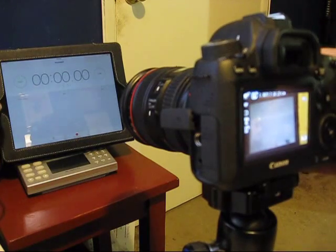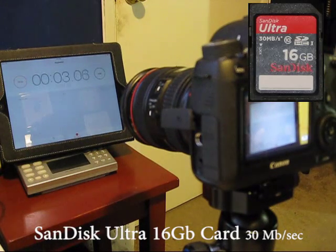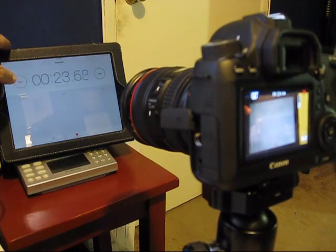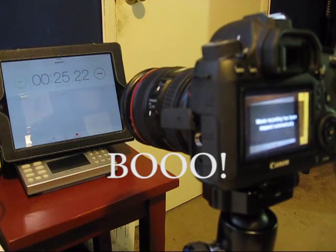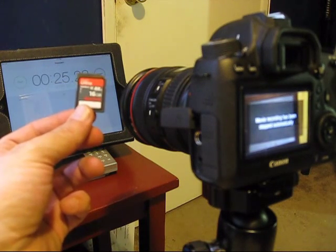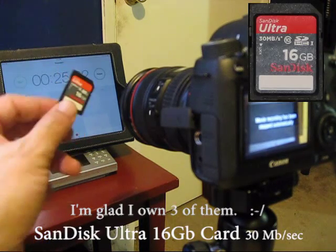We'll also take a look at continuous video recording speeds using 1080p at 30 frames a second. For the SanDisk Ultra card in the video recording test, I've noticed something incredibly disappointing — they just can't hold up much more than 17 or 18 seconds of straight 1080p video. We're at about 24 seconds, and that's when the video stopped.